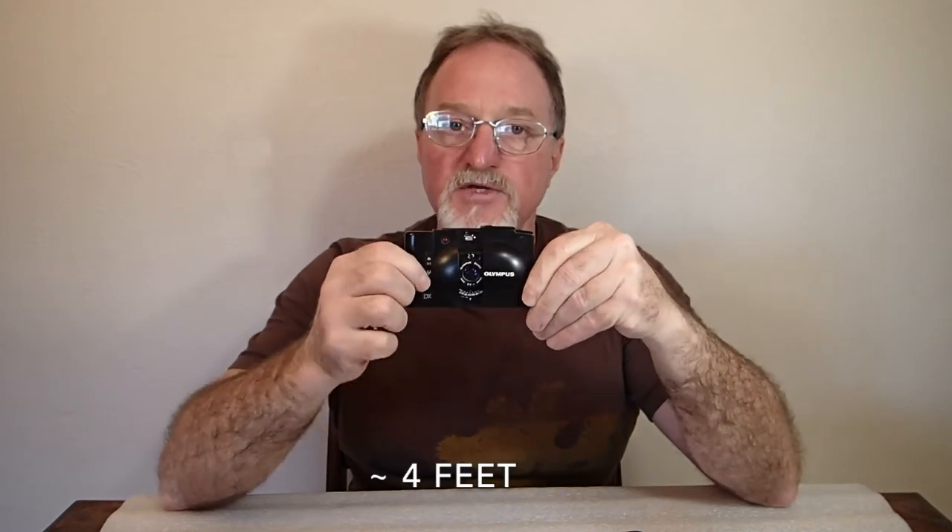Hello everybody. Our next camera is the Olympus XA3, from 1985. It's basically the same as the XA2 — zone focus with a close focus of 1.2 meters. It has a nice Zuiko lens, 35 millimeter, f3.5 to f14, four elements in four groups. The program shutter goes from two seconds to 1/750th of a second. It's strictly programmed auto exposure, just like the XA2.